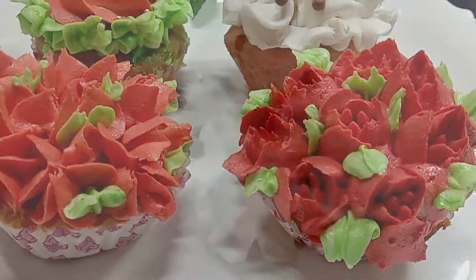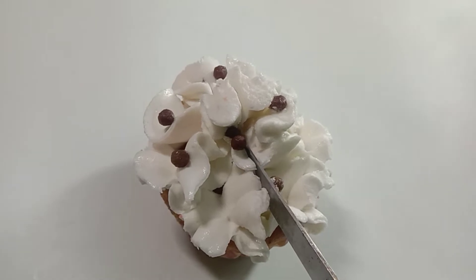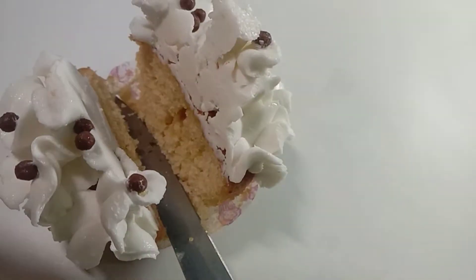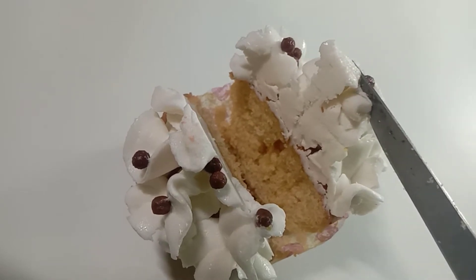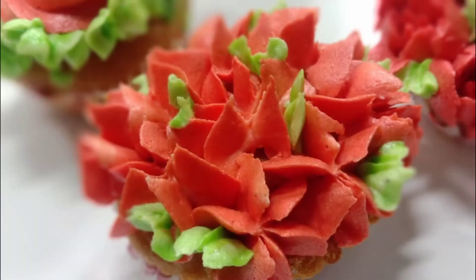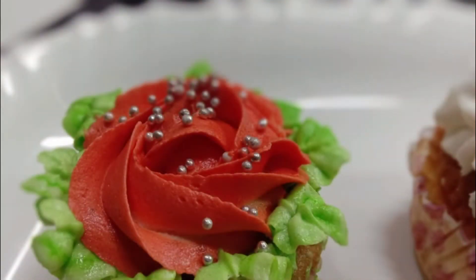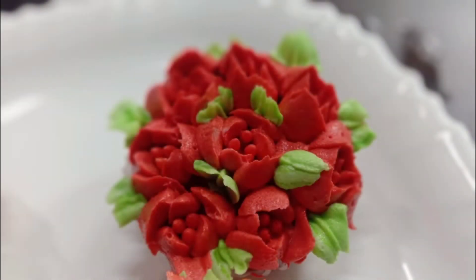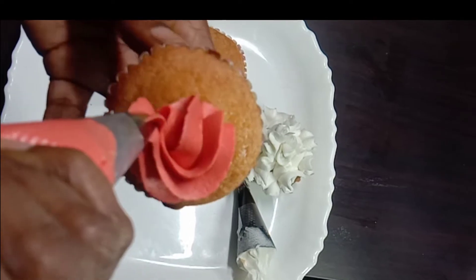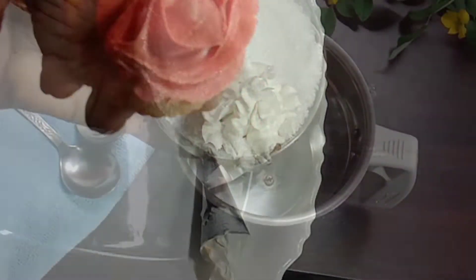Welcome back to my channel friends. The beater is not perfect — we need stiff buttercream. We are ready to do the flower decoration. We will see how we can create a new color and how we decorate the cake.